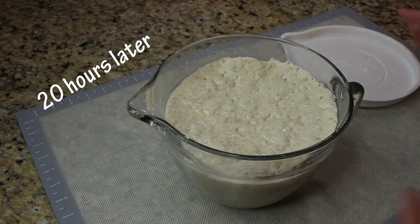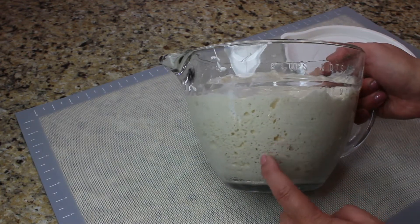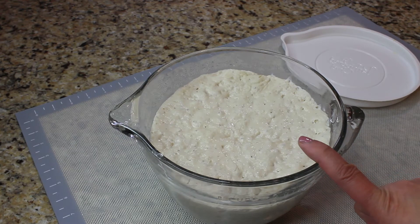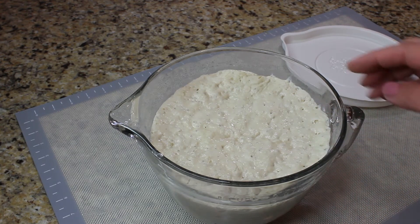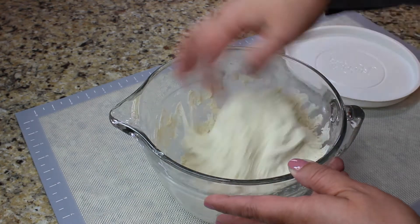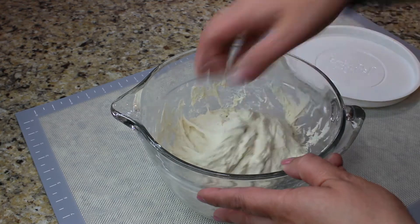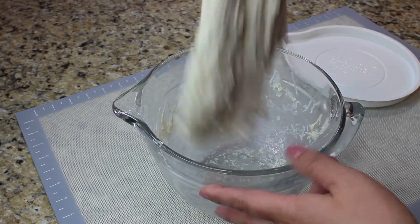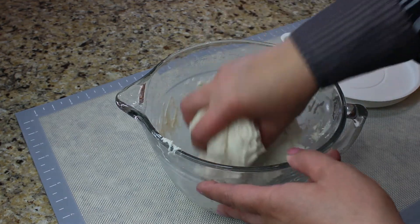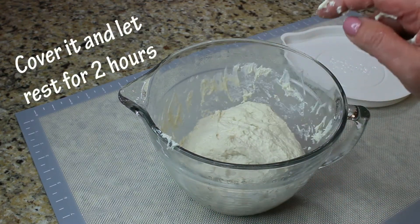Next day, our dough is going to look like this. I have a glass container so you can see there are a lot of different pores and bubbles. It hasn't been exactly 24 hours — it's been maybe 19 hours or so. What we need to do is simply gather the dough. It's not going to be as sticky as it was before. We're going to give it a couple of folds. And then we're going to let it proof for another two hours.